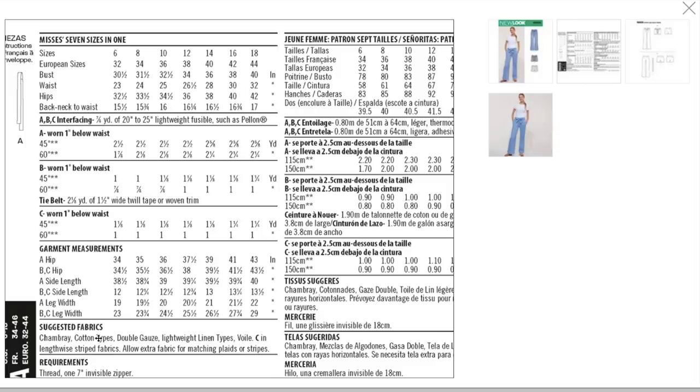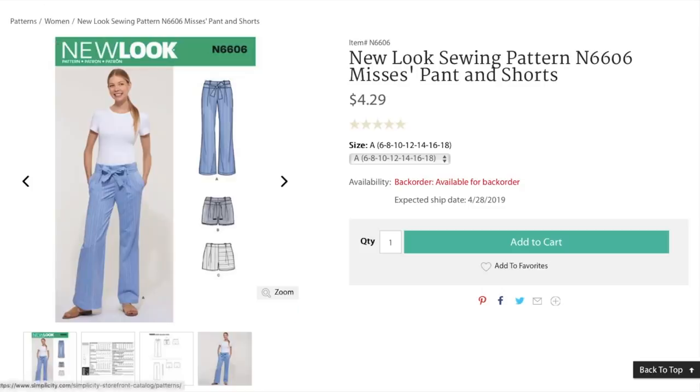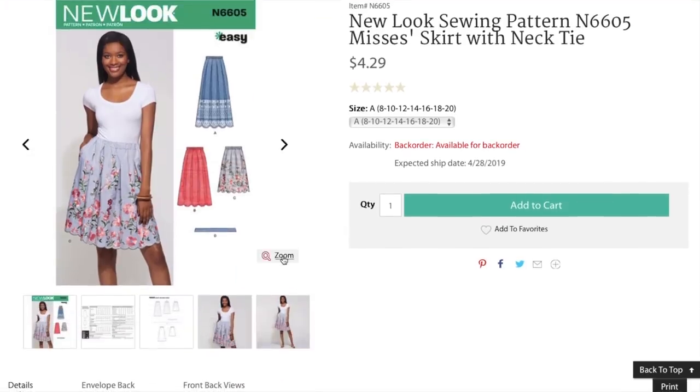Chambray, cotton types, double gauze — what the heck? Lightweight linen, wool — seriously? No. I don't want my pants made out of that, especially this close fitting. What is happening? Maybe this is why I didn't know the patterns were released — they were trying to keep it a secret or something.